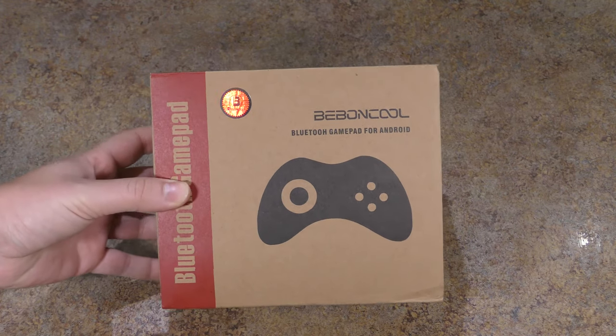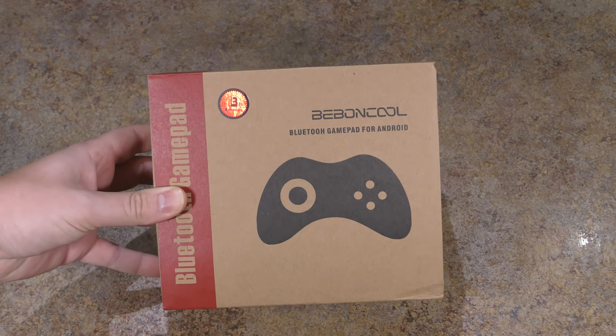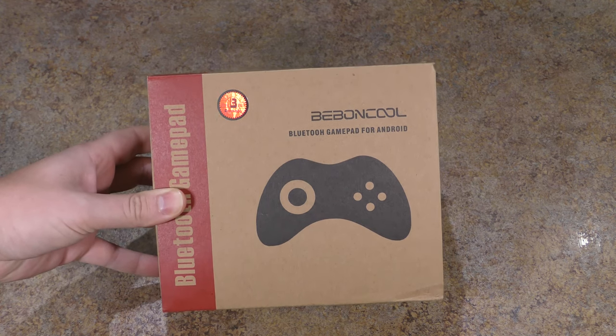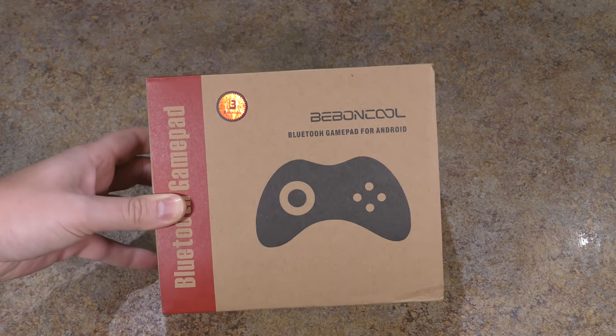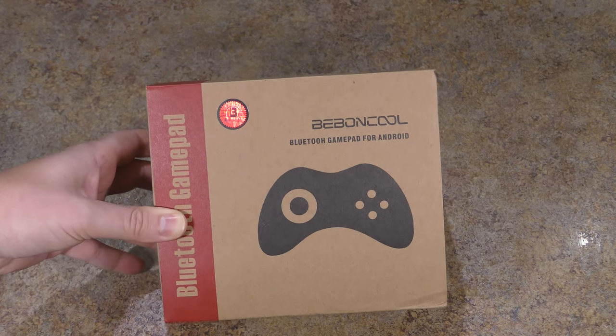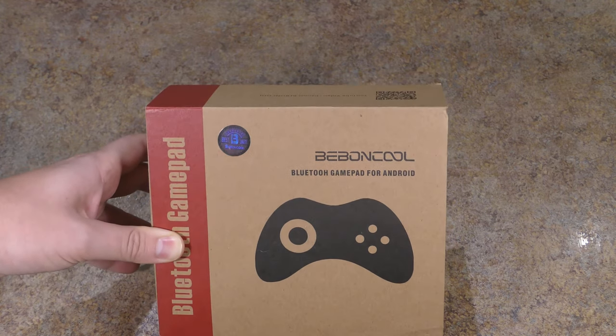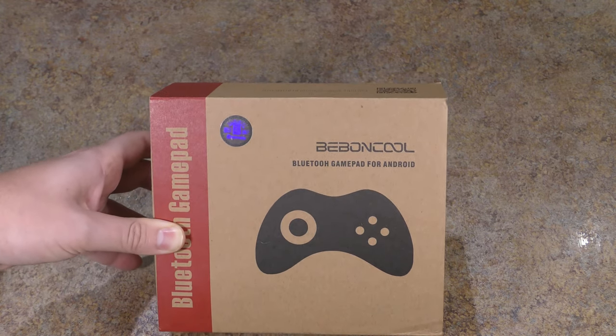Welcome to Isaiah's Reviews. Today I'll be reviewing another Beboncool gaming remote. Now this one's different — they sent this to me for free. I agreed to do this review because the shape is different from the other one I did. If you want to see that other review, which will hit some points I won't go deep into, especially on the gaming side, check that out.